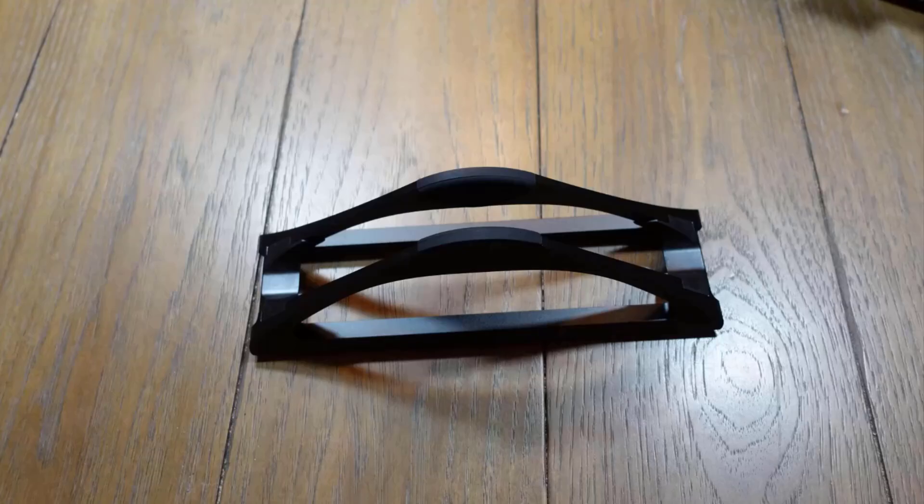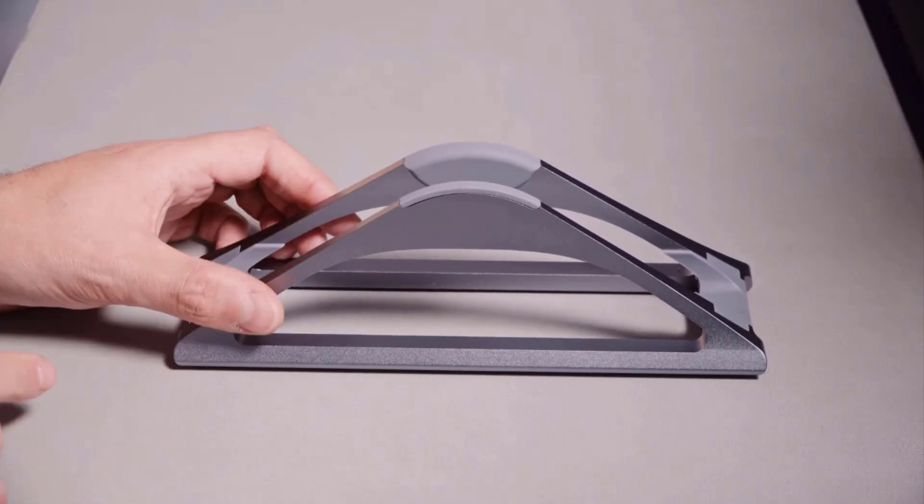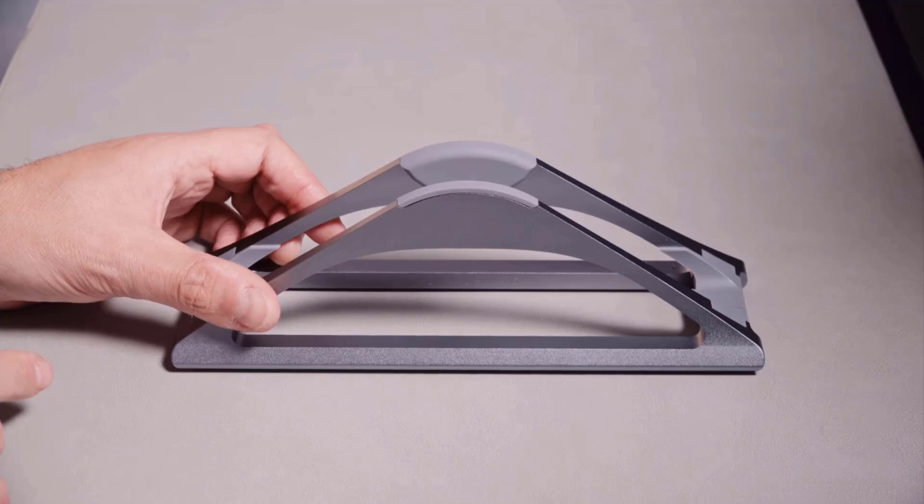Made from durable anodized aluminum, it is built for stability and longevity while preventing tipping. Its interior and base are lined with silicone padding, which prevents your laptop from getting scratched and keeps the stand steady on your desk.